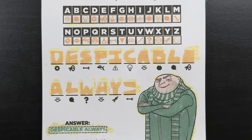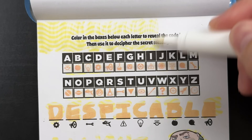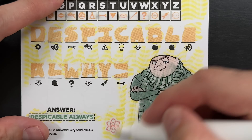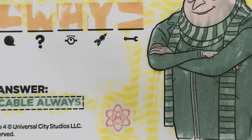Now let's find that hidden mega minion symbol. Where could it be hiding? Hey, there it is! We found it. It was hanging out at the bottom of the page, next to Gru.